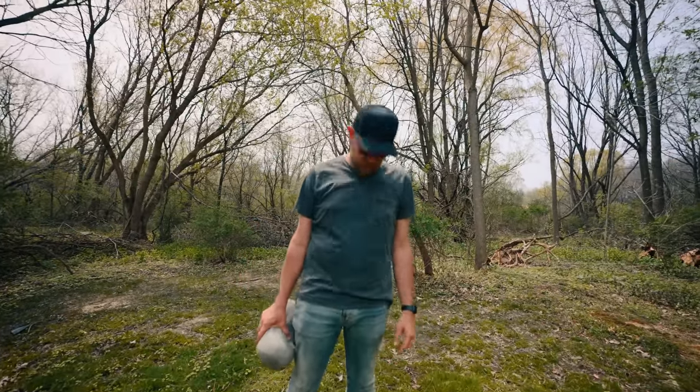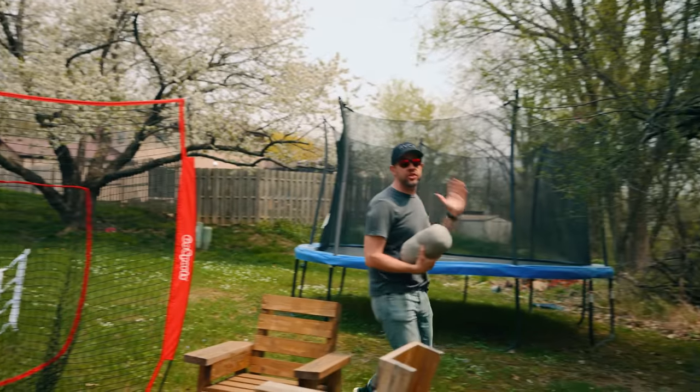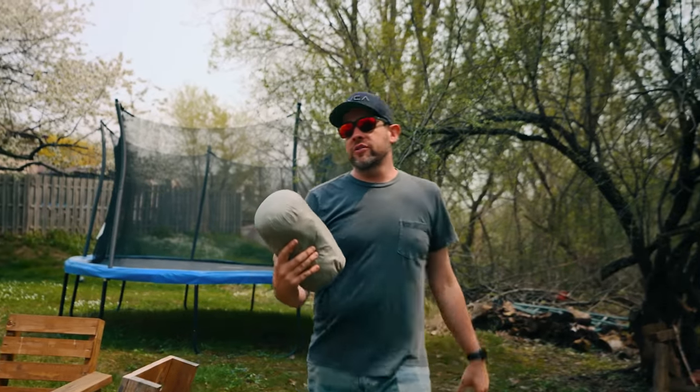I just cannot take you seriously right now. You are wearing jeans. This is a hiking backpacking channel. What on earth are you doing, man? We're in my backyard — I didn't have to hike miles. There's a trampoline right here, a pitch back right here, a fire pit right there, my house is up there. And I've also got my winter white legs, so there's that.